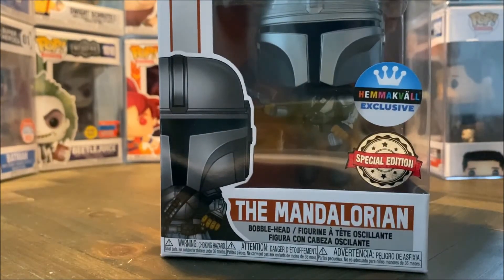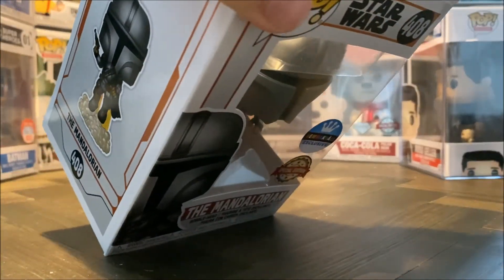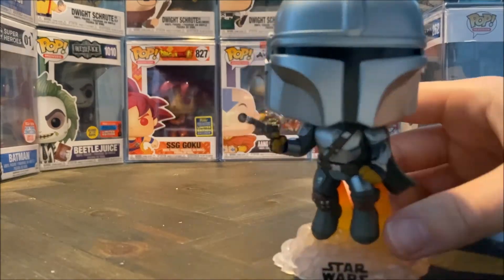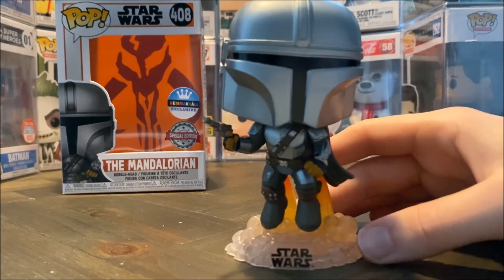But anyways, here is the front, and now let's take him out and look at him for closer inspection. Here he is — the Mandalorian himself — and I think this design is really cool.